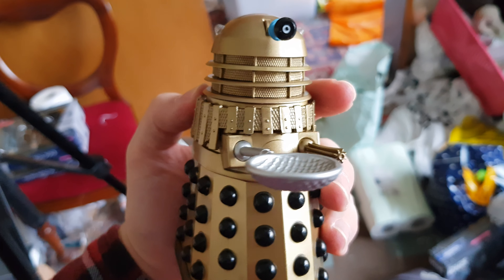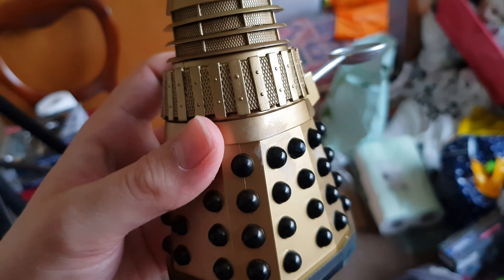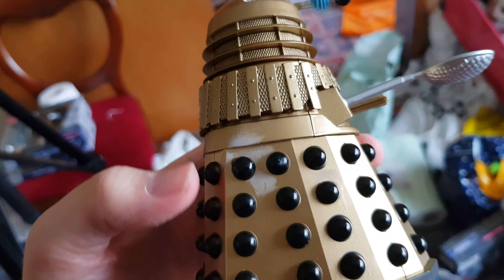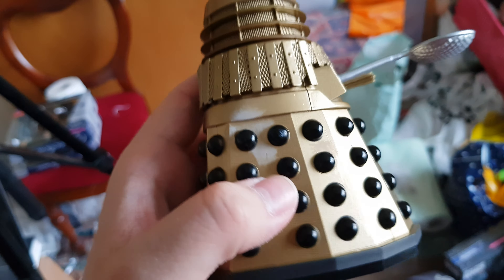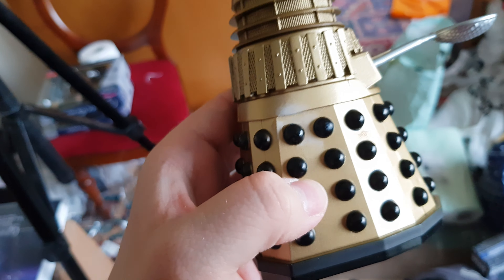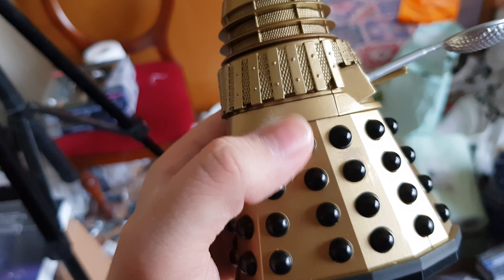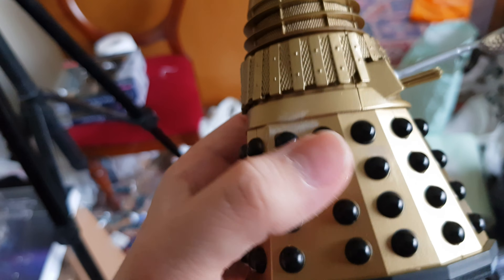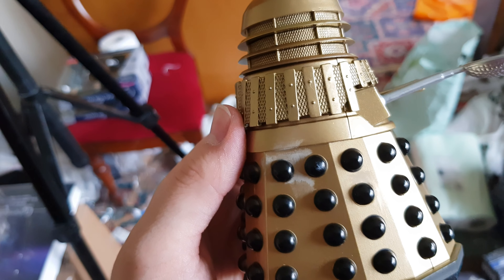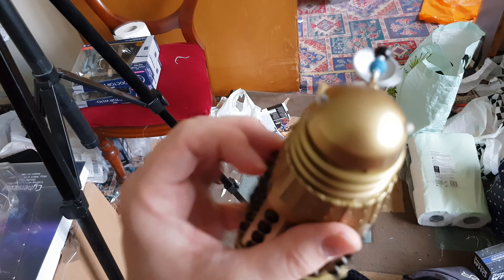I've already finished doing the review on this and I've given it a mutant scoop. I've just noticed on this second one I got, there's some sort of powder here that literally just rubs off like that. Is this cocaine or what? It's really fucking weird.